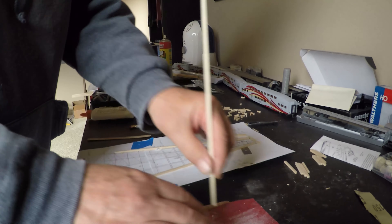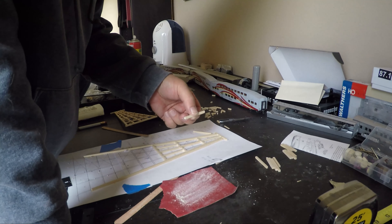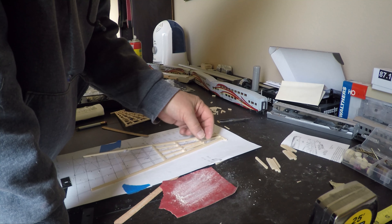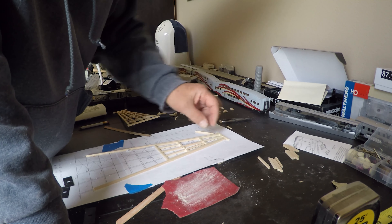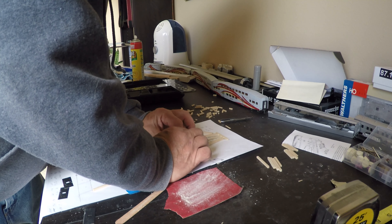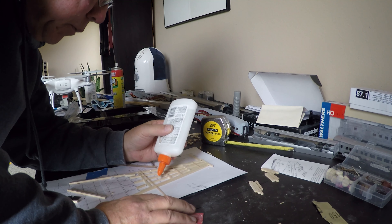I started with the very top piece and then measured and cut each of the horizontal supports. Then I cut each of the vertical 12x12 supports, sanding the ends so they would fit properly. After each vertical section was finished, I cut and glued a 3x10 horizontal support in place to add strength.